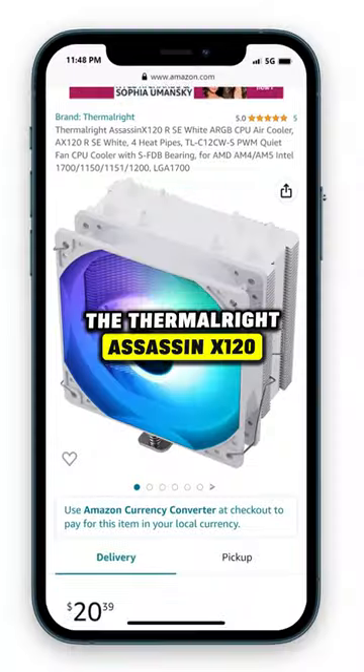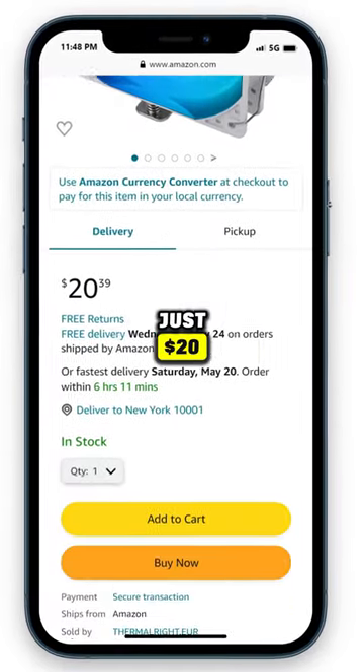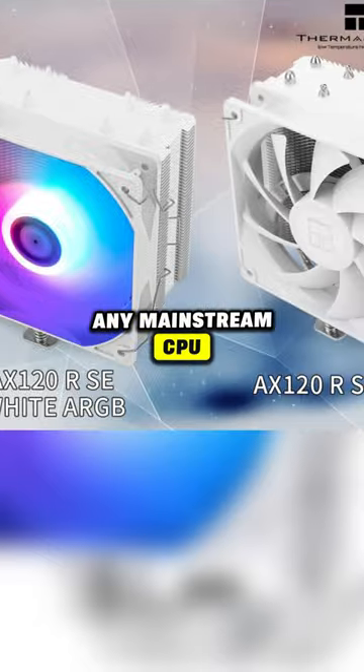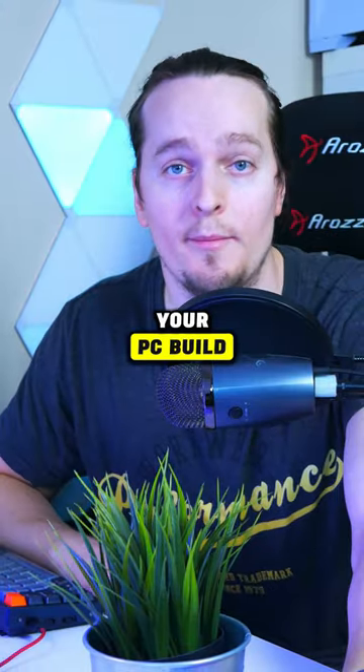For a CPU cooler, the Thermalright Assassin X120 looks amazing and it costs just $20, and it has enough cooling capacity to cool pretty much any mainstream CPU. You can get it in a variety of colors and RGB to fit your PC build.